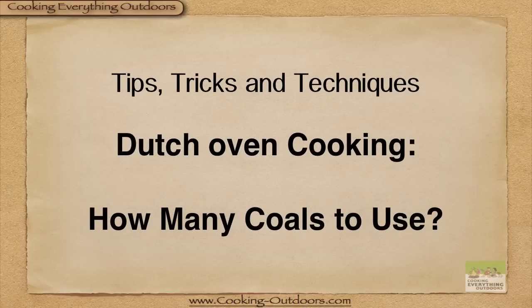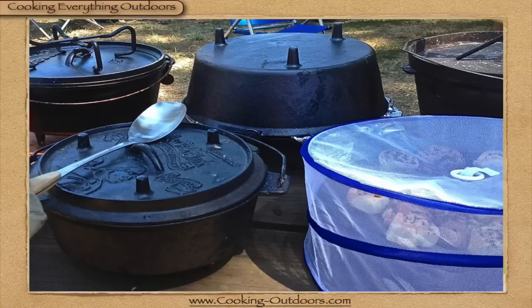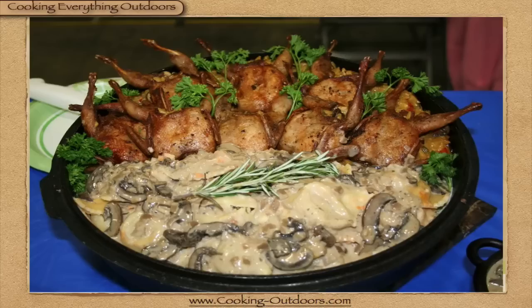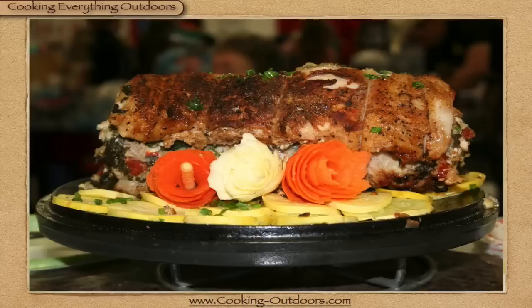Dutch oven cooking — how many coals to use? Do you have some of these laying around and want to know how to use them, even to make simple dishes or perhaps some true gourmet world-class foods? Well, that's pretty simple if you know how many coals you need.